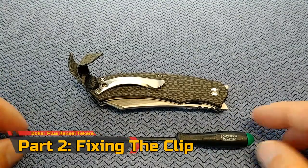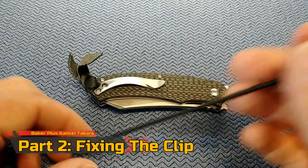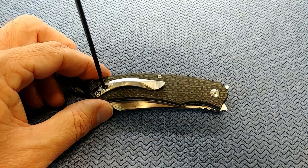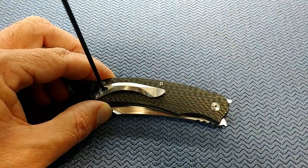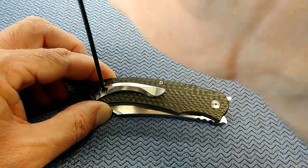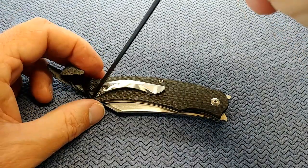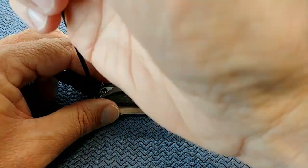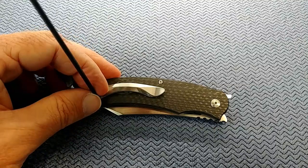The first step in fixing this pocket clip is going to be to get the clip off the knife. It is a T6, so wish me luck — here's to no stripped screw heads. They're in there with a vengeance. Okay, that one's going — one screw moving.